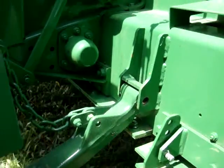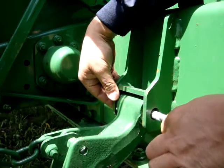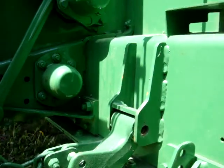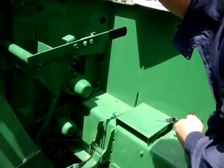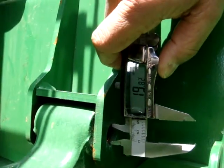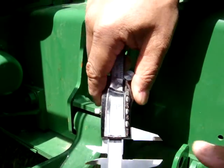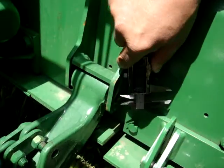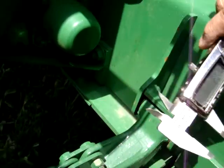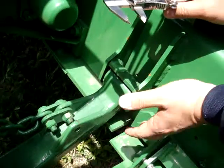The problem is the bolt looks too small. We measured — D is about 19.8, which would be the same as 3/4 inches. But we need a 3/4 inch diameter bolt to be fitted.